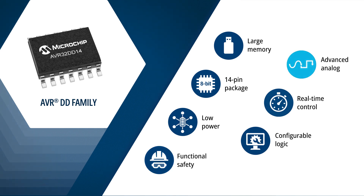They offer noteworthy analog and real-time control capabilities, including a 12-bit differential ADC in a small 14-pin package. Other key features include a user configurable event system, configurable custom logic, and many other core independent peripherals so you can easily customize your design.